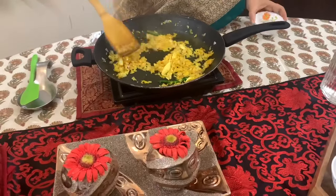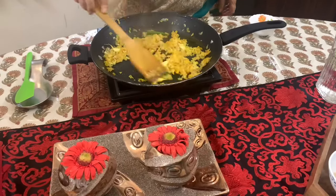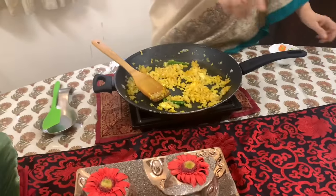Slowly the onions are turning pinkish and soft. At this stage, you add the potatoes.